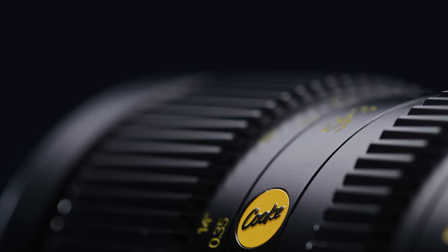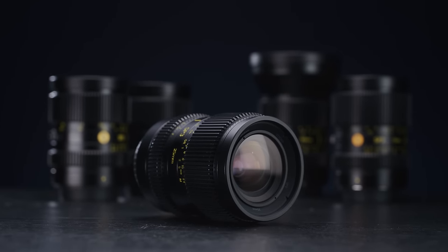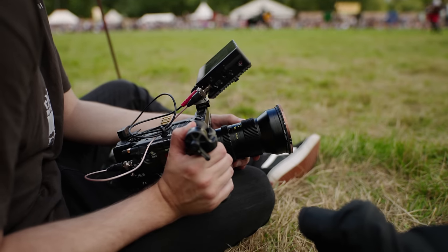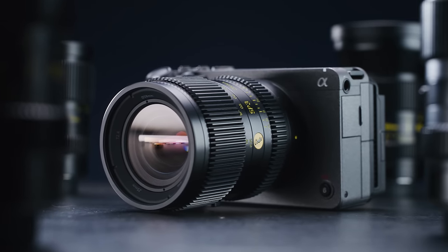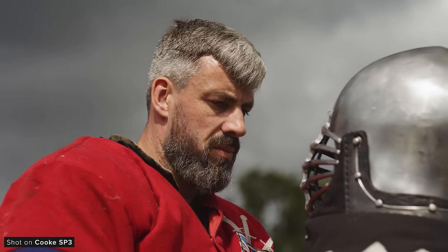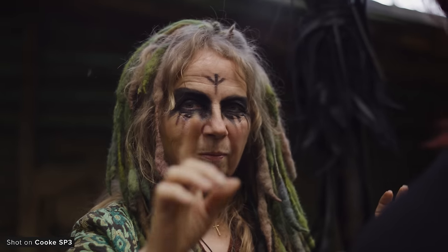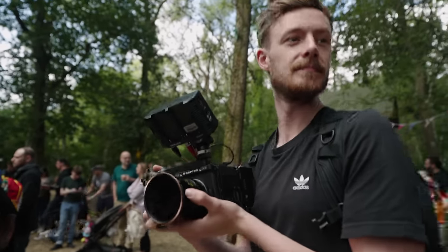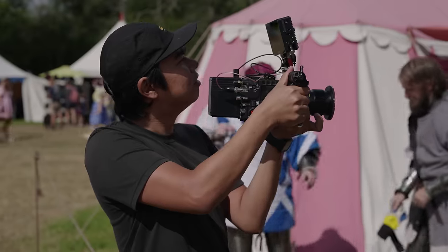Cooke didn't have a booth at this year's IBC, but they did have their new SP3 lenses across the different booths for people to check out. It's been interesting hearing people's thoughts, as it's a massive step for a brand as prestigious as Cooke to break into this new area of the market — and the reception has been very good overall. The SP3s will allow a whole new level of filmmaker access to the legendary Cooke look. Check out our full review if you haven't already.